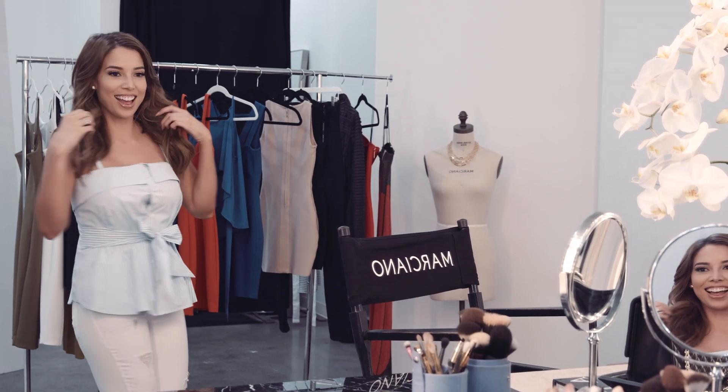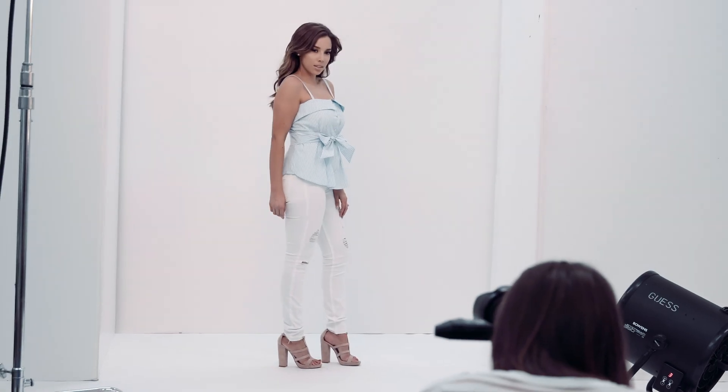For my second daytime outfit look I have a really cute pair of white skinny ripped jeans that I paired with a blue and white striped blouse.